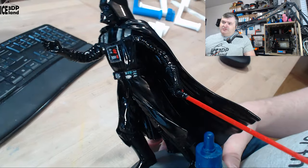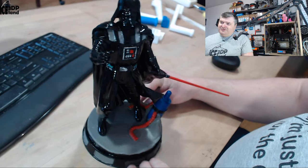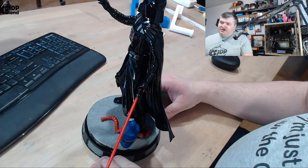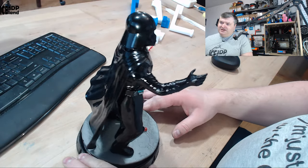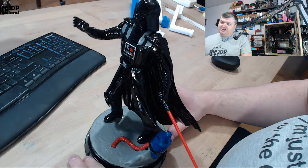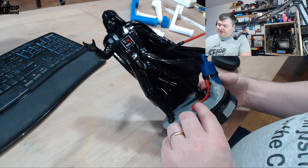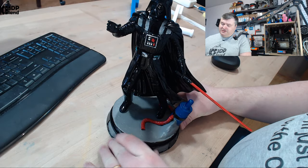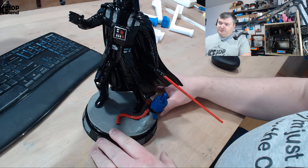As this is a black model it's difficult to see all the details. Hopefully you can see how shiny and nice looking it is. You can see here in the coat it's really shiny, the helmet and the face part of the helmet is really shiny. With the colors painted in the control panels and the belt here.